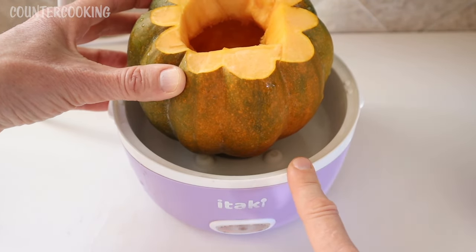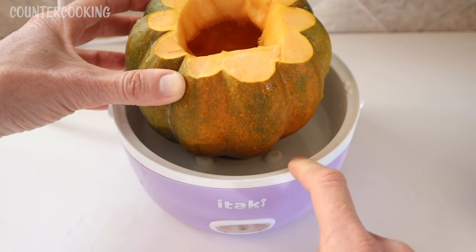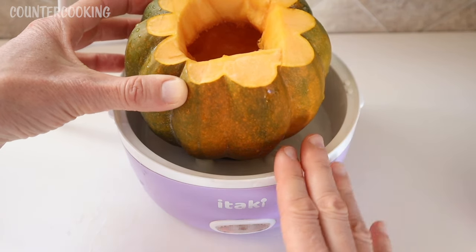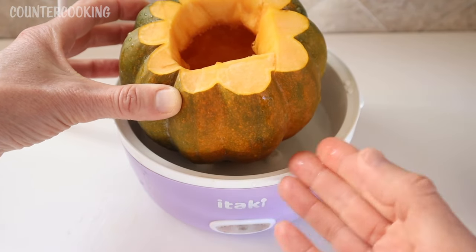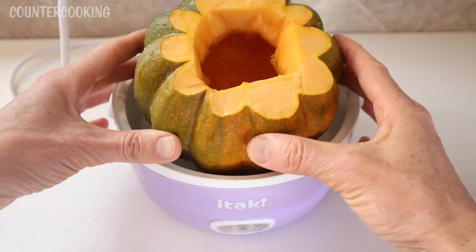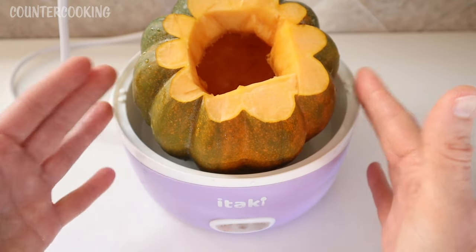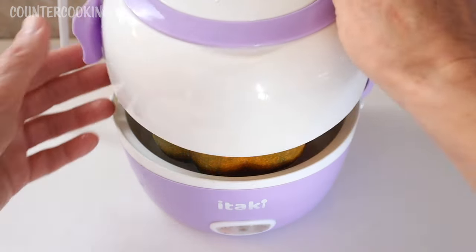If you're not familiar with this appliance, how it works is it works by steaming the food. There's a heating element on the bottom that heats up this water, which will then steam everything on top of it. This appliance does come with a stainless steel bowl that you would normally put your food in, but when I'm steaming a small pumpkin or a squash, I just put it directly in here because it'll be a little bit bigger than the bowl. But it's fine — it works anyway.